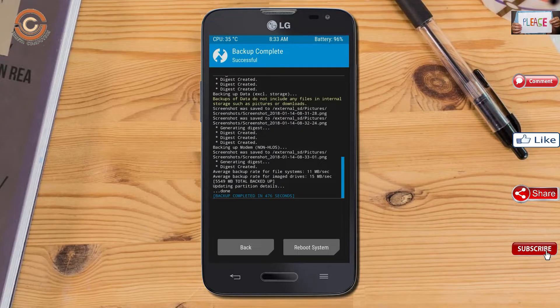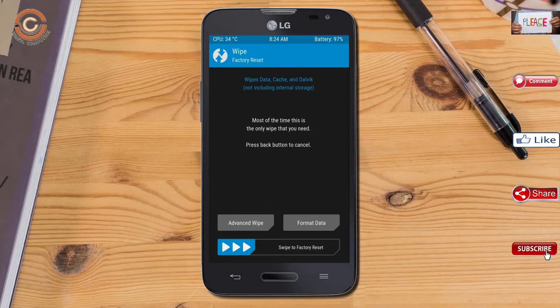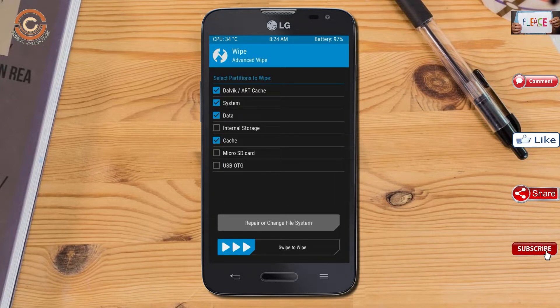Press on back. By wiping this temporary data, it will allow a clean install of the custom ROM. Select wipe, select advanced wipe, select Dalvik/ART, system, and data, then swipe right to confirm.